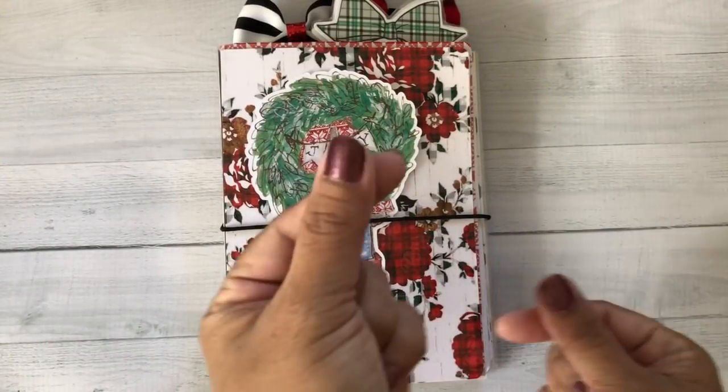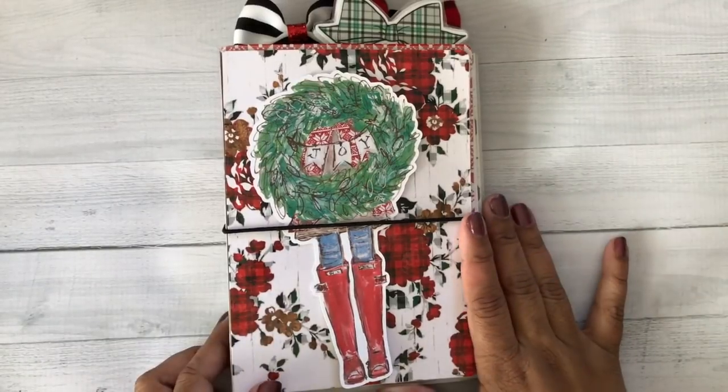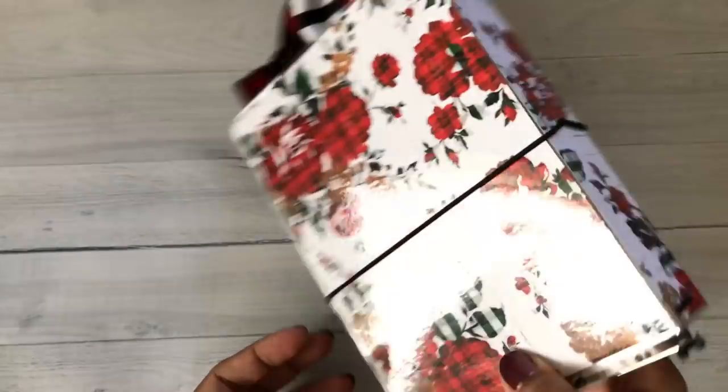Hi everybody, it's me Krista from Blumenade on Instagram. Kristi was so kind — I'm so honored that she asked me to design something with a digital kit.